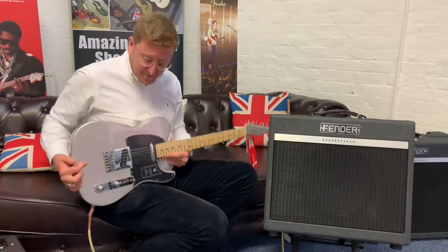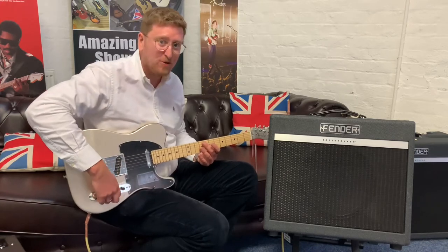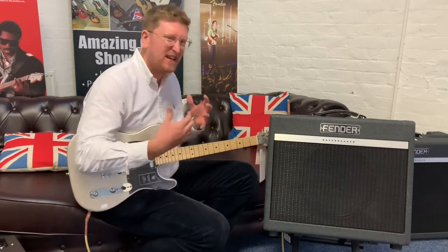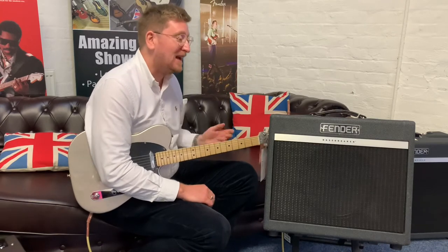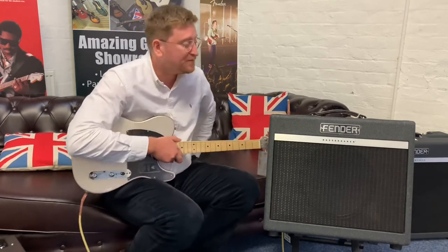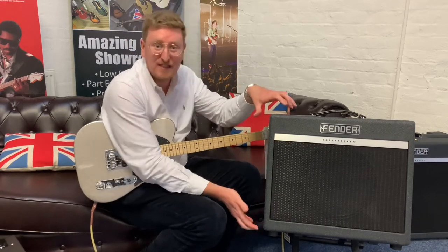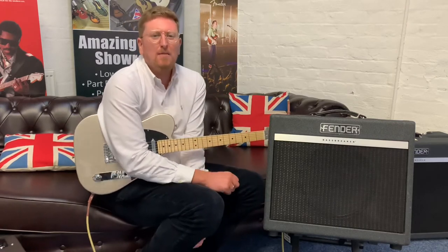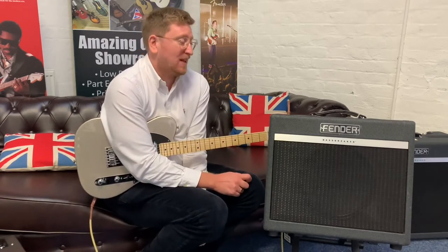I'm using a Fender Telecaster 755S3 at the moment. I'm going to keep it in the middle position — both pickups together, volume and tone on 10 — so it's all consistent and you can hear the tone of this amp. It's brilliant. It's 15 watts of power, great for home use, great for recording and small gigs because it's valved. It really does pack a punch and it's versatile. The high gains on it are awesome — they're really, really good.